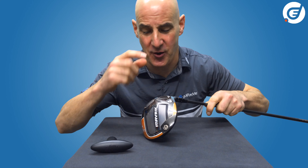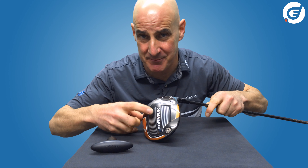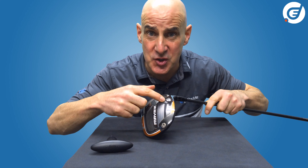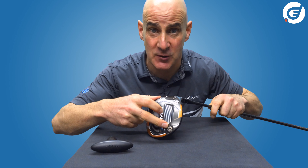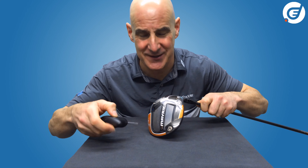Looking at the underside of the head of this big 460cc Maverick Max driver, you will see that there are two weight ports — one in the back and one tucked right into the heel — with two interchangeable weights. One is heavy at 14 grams and one is light at 2 grams. So let's go ahead and have a play with these.